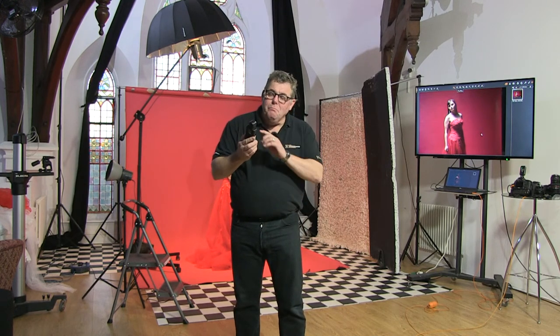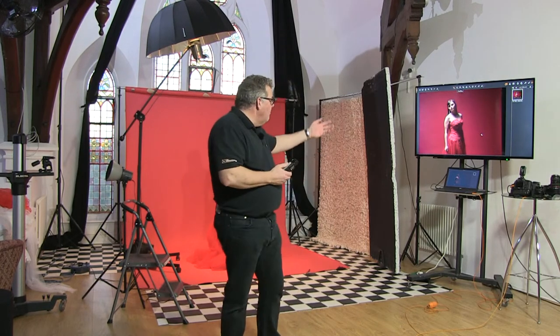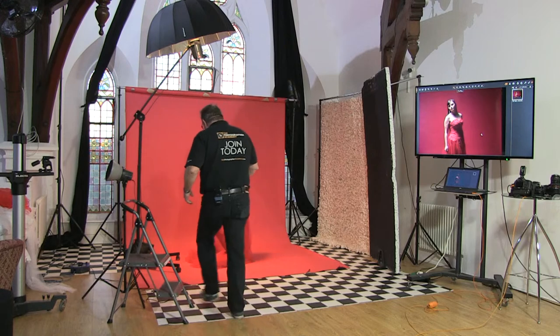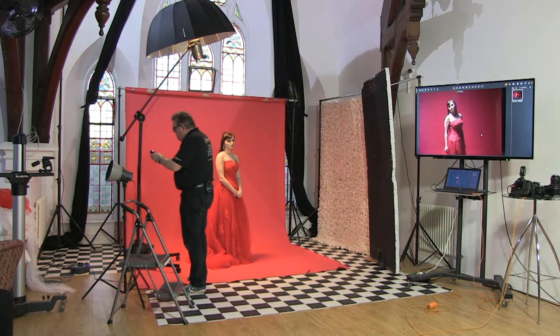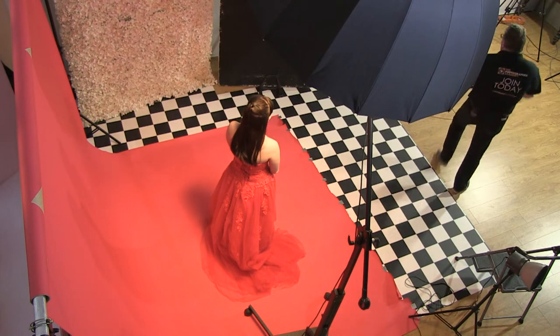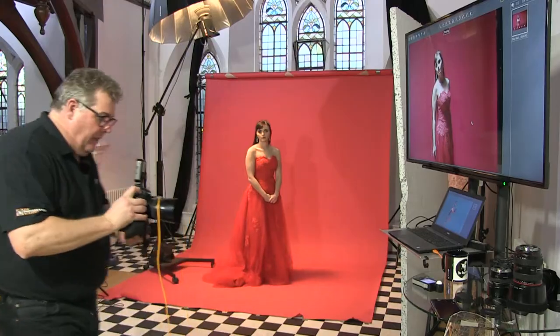The first thing we need to do with any light is meter it as a rule. You could shoot it, look at it on your screen, and go 'there's not enough power,' then change your aperture — but I want to actually work in a metered way. So we're running at f11. There's our working aperture. Let's make sure that's on camera — and it is. So we can do the shot.